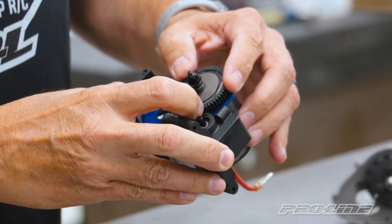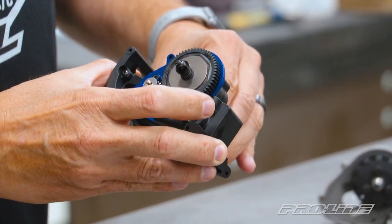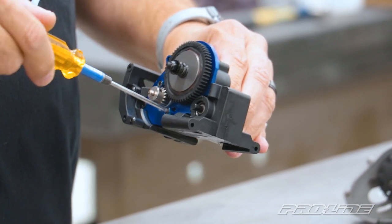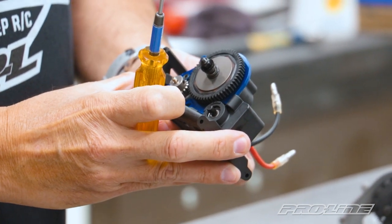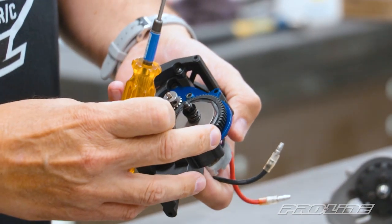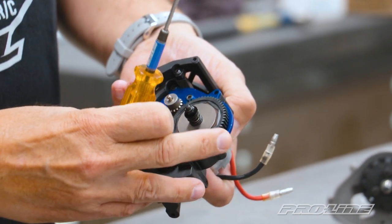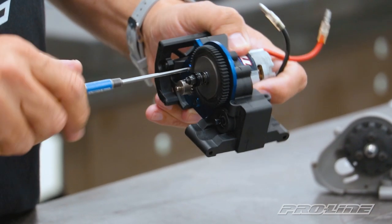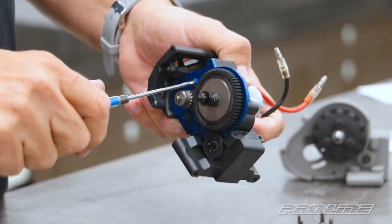Now we're going to adjust the amount of play between your spur gear and your pinion gear. You don't want it too snug because it will cause too much drag, slow down the car, and generate too much heat. So you want to make sure you have a little bit of play in there. Move it around, tighten it a little bit — as you can see there's a little bit of wiggle in between. Spin it around and check it again. Make sure there's a little bit of wiggle room so it doesn't bind up the pinion onto the spur gear. Once that's set, go ahead and tighten down your motor mount screws.